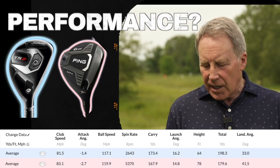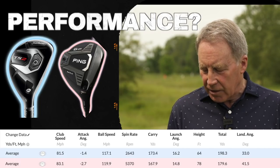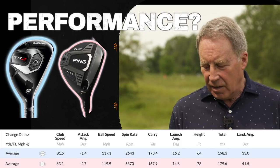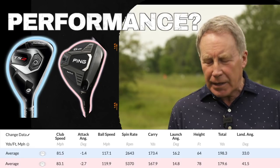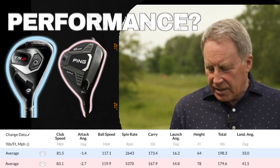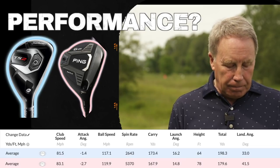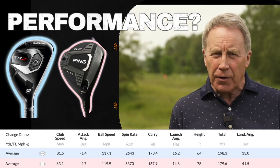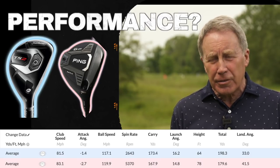I found it quite strange. I realised that it went high for a reason and that the spin is obviously the reason why it goes high. But it sort of peaked and dropped. If you're wanting this to run, you're going to have to manufacture a different type of shot with it. It's equivalent to the hybrid, but for my reasons of being able to get it higher and lower and manipulate the club, I'm more of a hybrid preference.